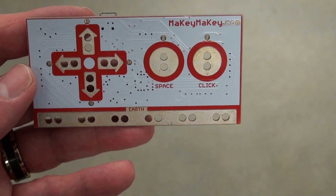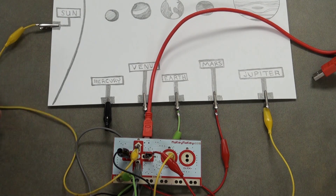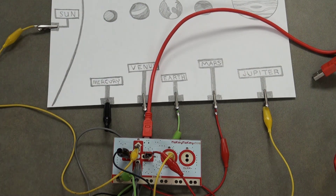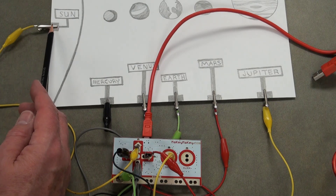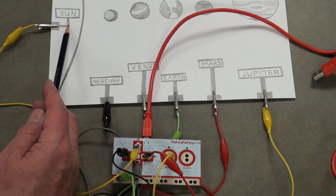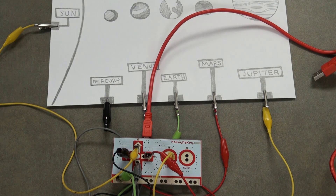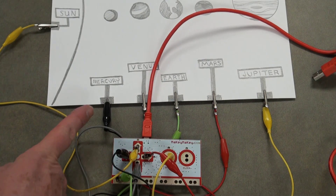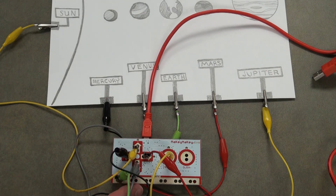I've wired this all up. The yellow alligator clip is connected to the Sun — and a caution here: you want a really good connection with the graphite pencil, so you may need to go back and add more graphite to the box and the line going back to the Sun to make a good conductor. The Sun is connected to the up arrow. Mercury is connected via the black clip to the left arrow, and the gray clip for Venus is connected to the down arrow.